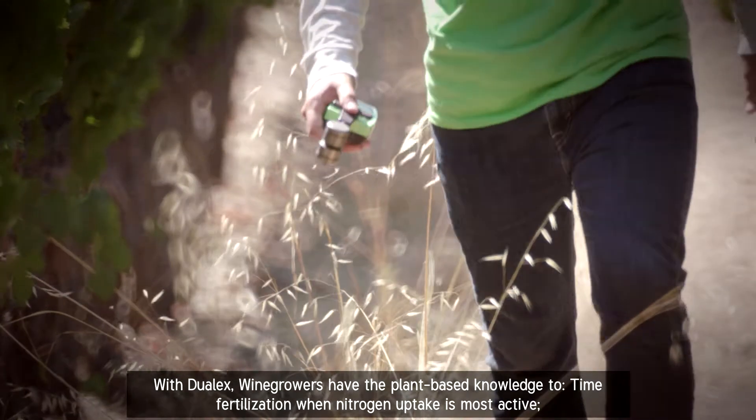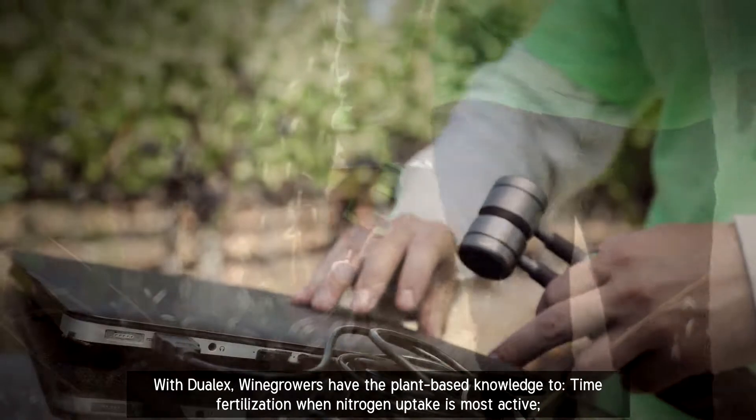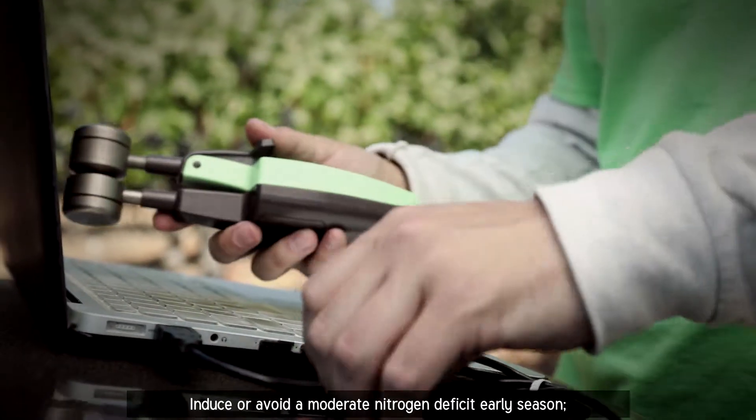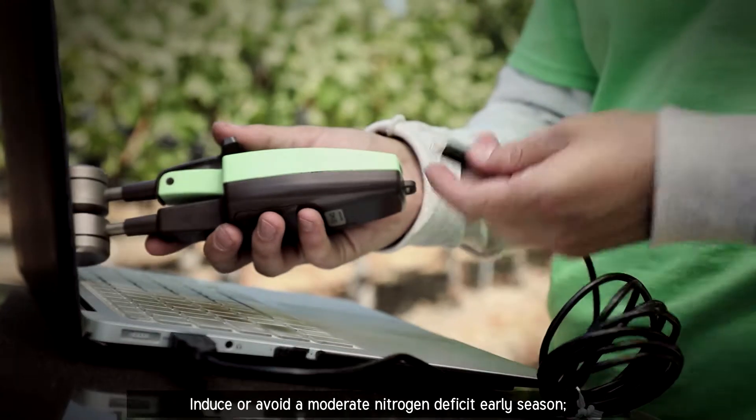With Dulux, wine growers have the plant-based knowledge to time fertilization when nitrogen uptake is most active, and to induce or avoid a moderate nitrogen deficit early season.